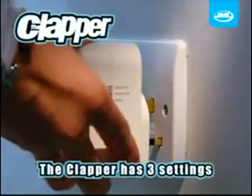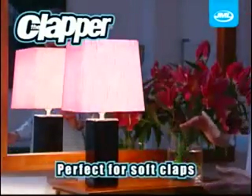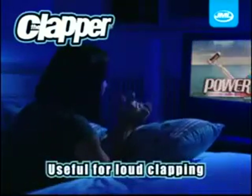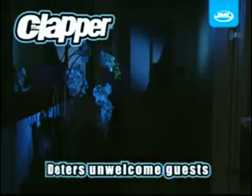The Clapper comes with three settings. Home Mode High — the Clapper has a high sensitivity, useful for soft claps or used from a distance. Home Mode Low — useful for louder clapping where it's being used in a noisy room. And finally, Away Mode — perfect to deter unwelcome visitors or when you're out and return home.